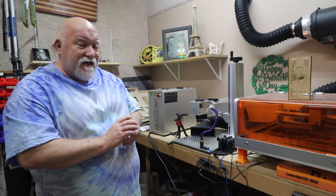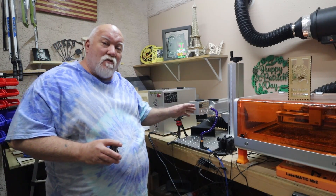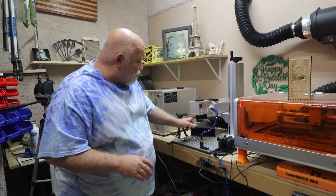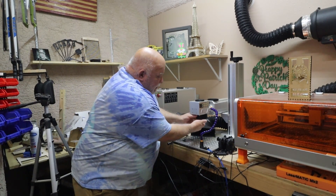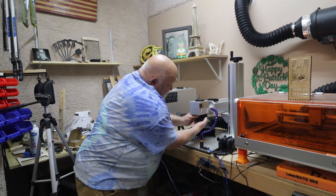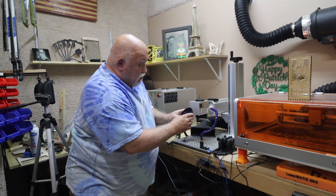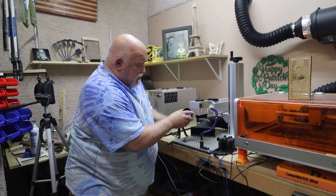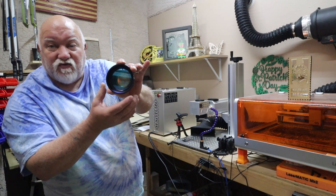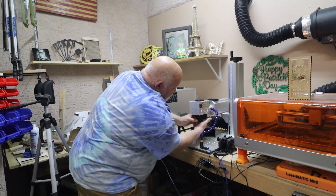Today's video is about my Houtian 60 watt JPT Mopa fiber laser. It is an amazing machine - 60 watt, and it comes with three different lenses. For this video I'm using my smallest lens. It's called an F160 - that's my 110mm lens. That's what a fiber laser lens looks like. This one came with three different ones and this is my smallest one.